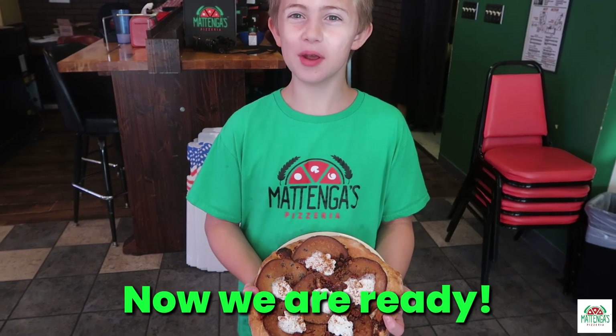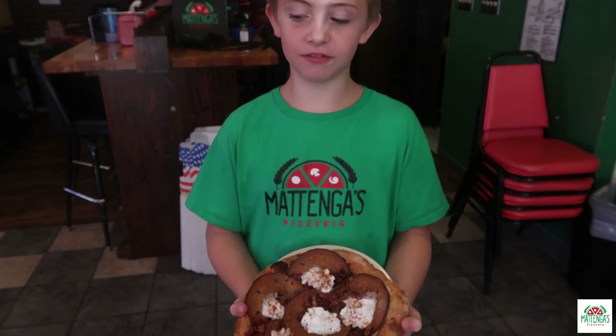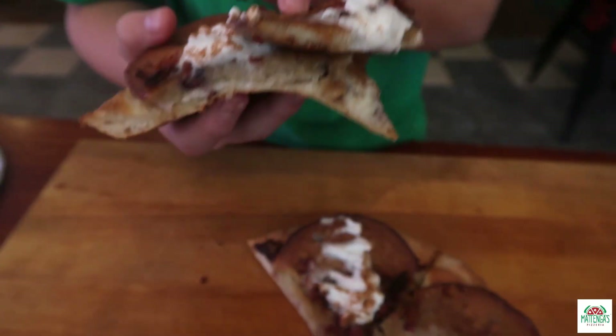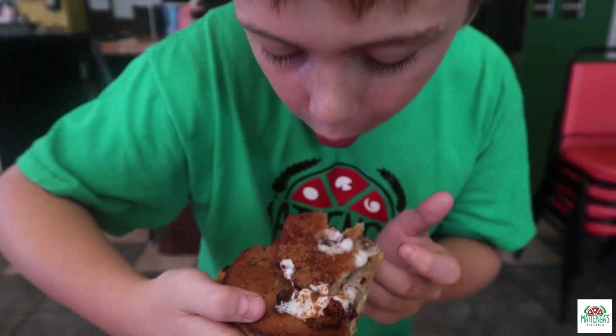Now we are ready. Finally, we can finally feast. I'm killing myself today — we can finally feast.